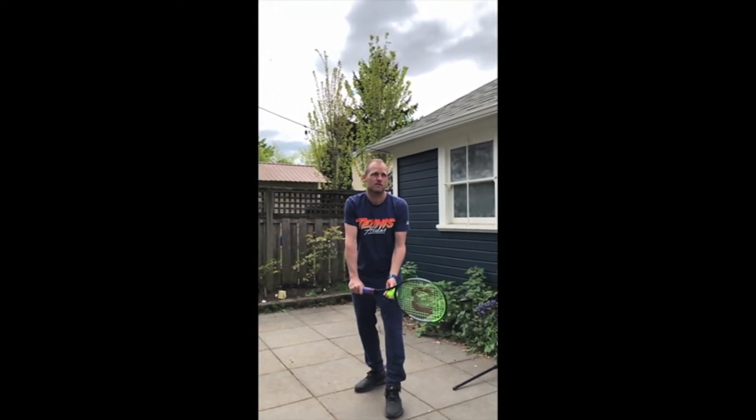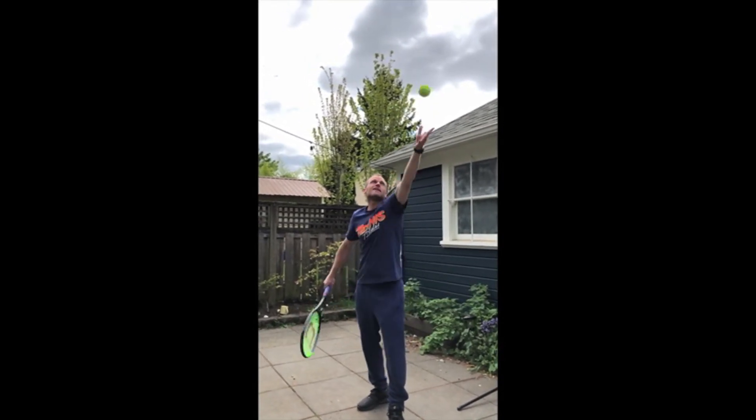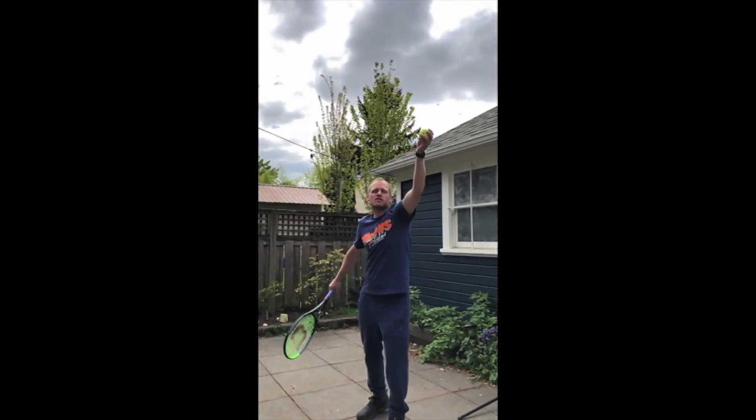Here you go. So that's one, two — see how many you can do and then text or email me your video so I can check it out.